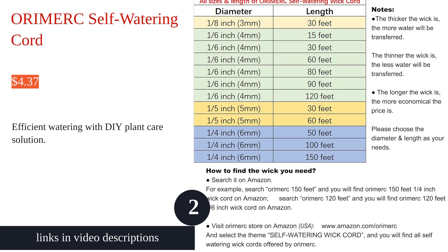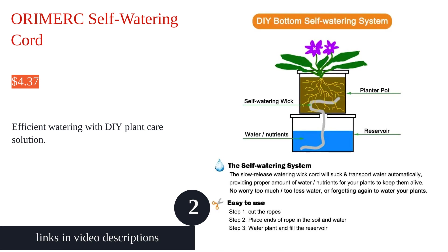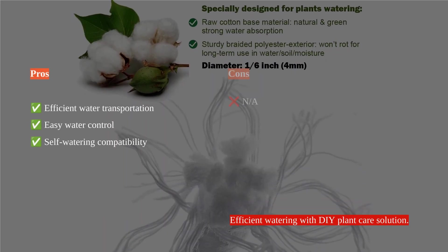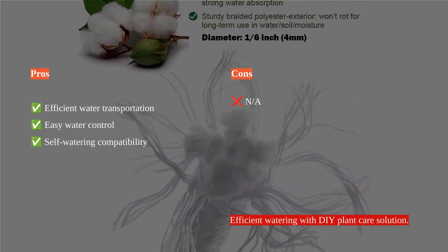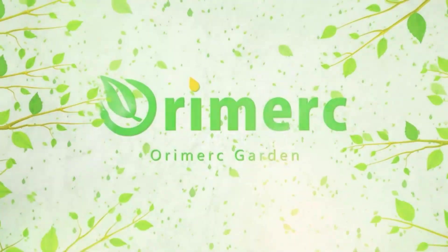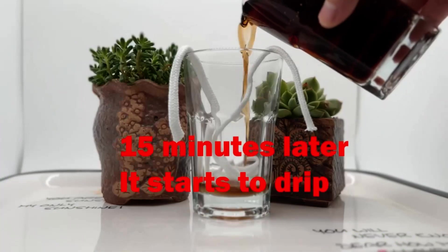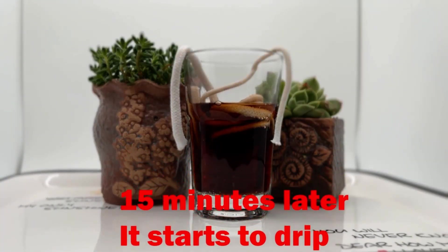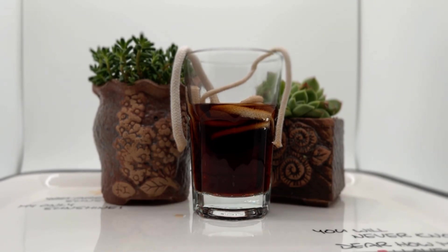The Oromark 30ft 1/6-inch Self-Watering Capillary Wick Cord is an innovative solution for automatic plant watering. With its DIY Vacation Plants Automatic Watering System, it efficiently transports water to the plants, ensuring they stay moist while you are away. The cotton material is suitable for self-watering planters and DIY watering systems, providing an economical and effective self-watering solution.